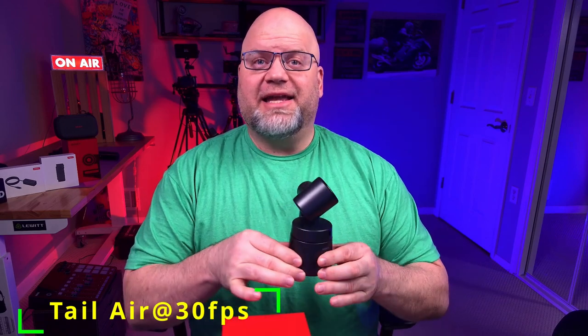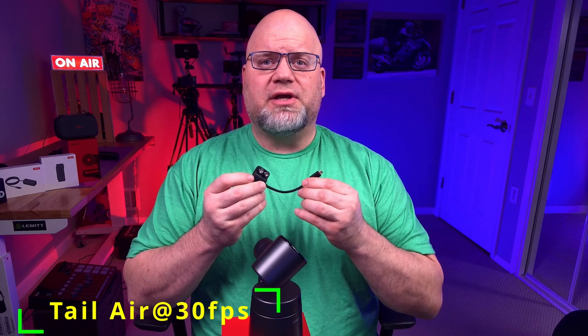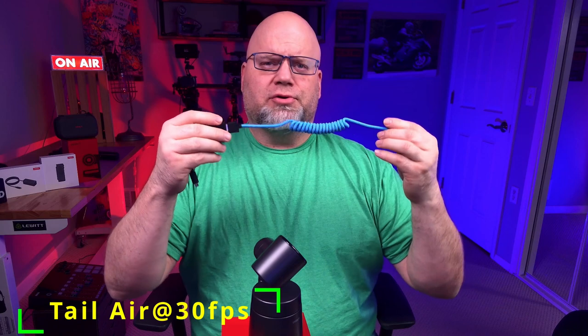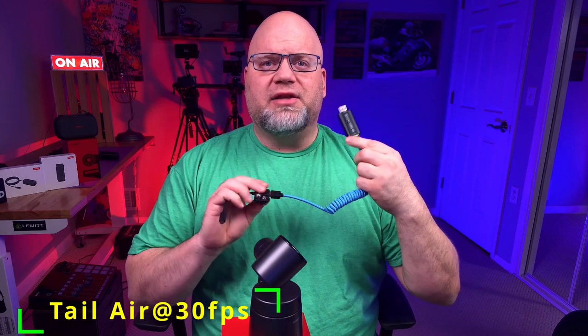Now let's look at the third way to connect your Tail Air. The Tail Air has an HDMI mini built into the body of the camera. You would plug your HDMI cord into the back of the camera — I like to use a dongle that goes from HDMI mini to full-size HDMI. You could grab your cable and plug that right into the backside, probably a six-foot cord or so. Then you would plug the end of your cable into a capture card, something like a Cam Link Pro, and plug that into the back of your computer. That allows you to pull right into your streaming or recording software. You're currently watching me on the Tail Air in HDMI form.